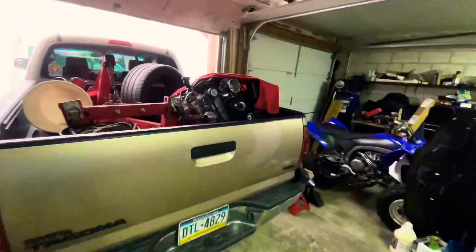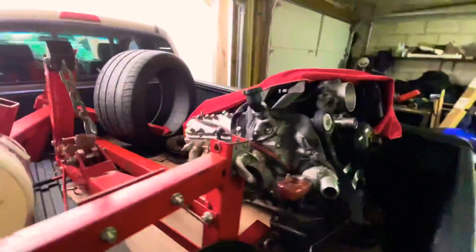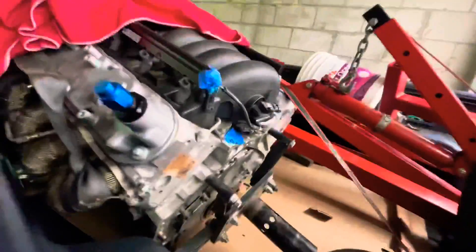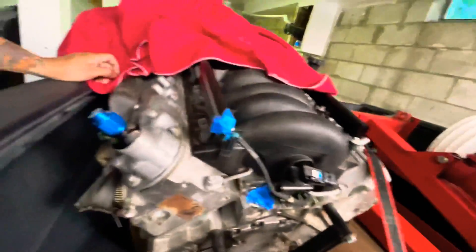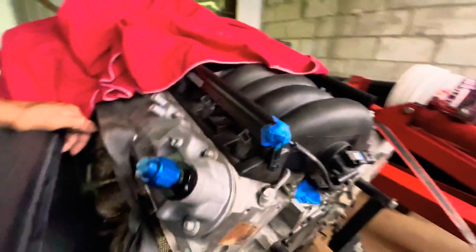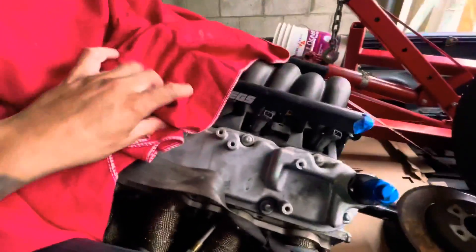So this is an LS1 from a 97 Corvette, it's got about 80,000 miles on it. It's pretty clean, but we're gonna make it cleaner. We're gonna put a cam in, seal it back up, make it fresh to run fresh. We are gonna put this in the S15 to hurt some people's feelings.